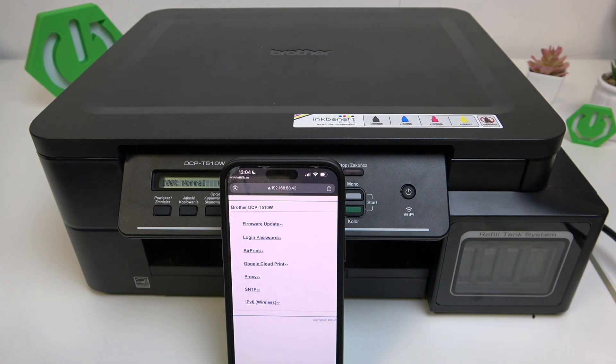Hello everybody, welcome back to the Hard Reset Info channel. In today's video I'll show you how you can easily change the login password on your Brother DCP-T510W.